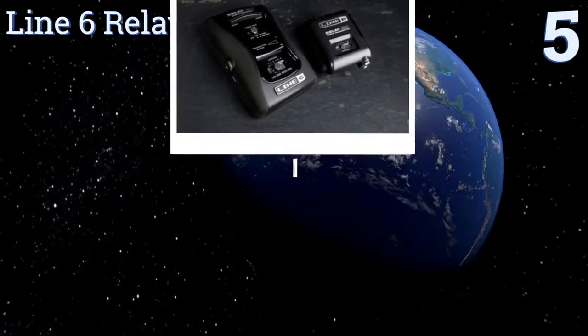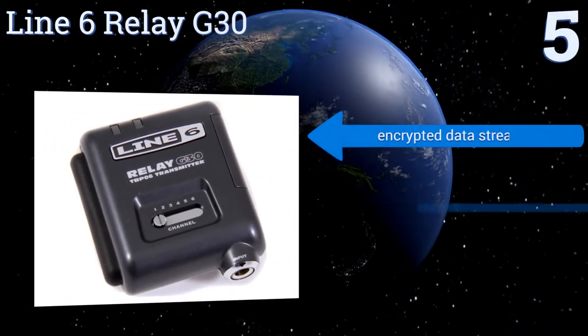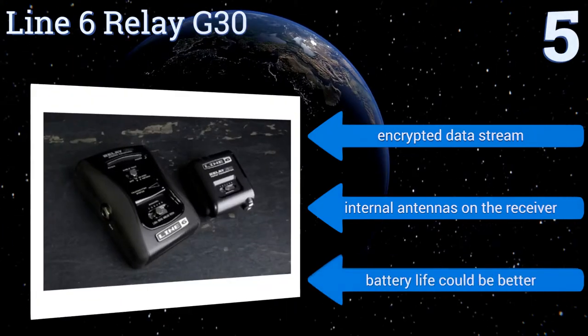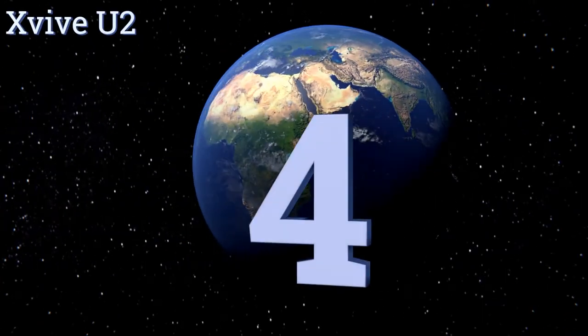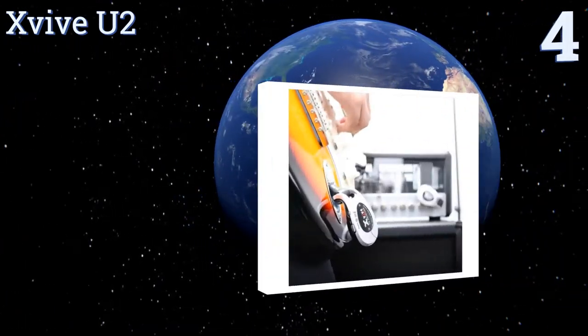At number five, with its superior 118 decibel dynamic range, the Line 6 Relay G30 can keep up with any style of music. The transmitter and receiver have rugged polycarbonate shells that make them suited for the life of a traveling guitarist. It features an encrypted data stream and internal antennas on the receiver, but the battery life could be better.